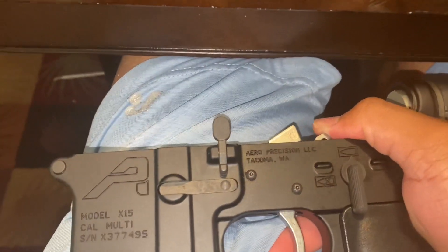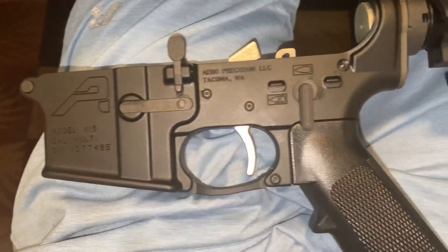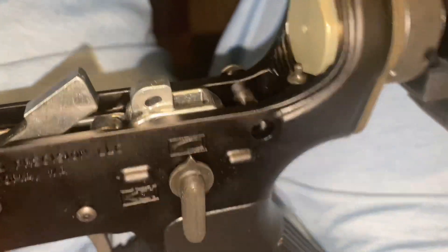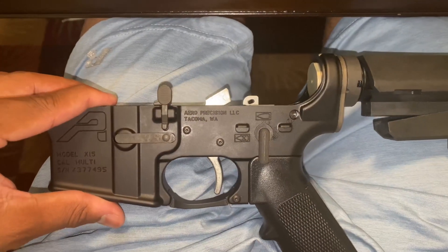Sorry about that cut — I don't know what happened — but yeah, it's in. That whole install took me about 20 minutes. I do have more customs coming to my AR pistol still. Let me put it all together and I'll be right back.